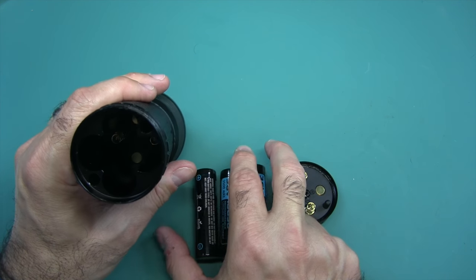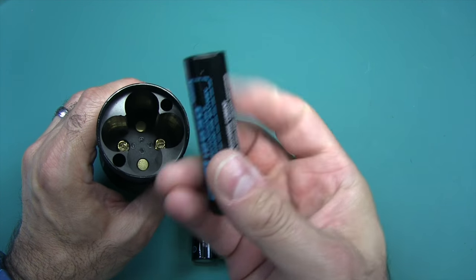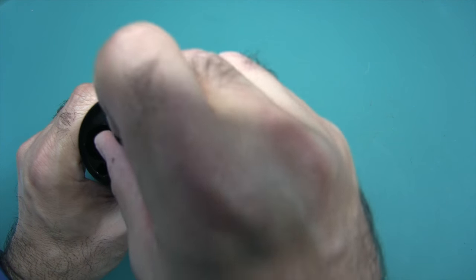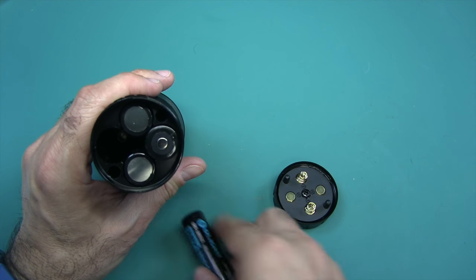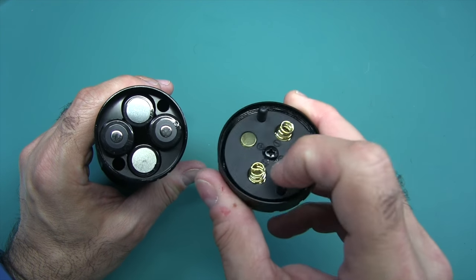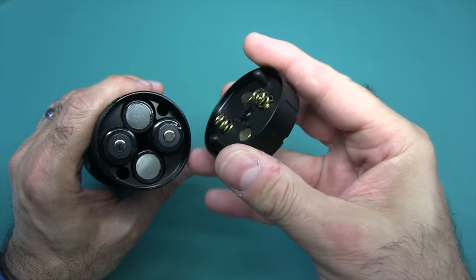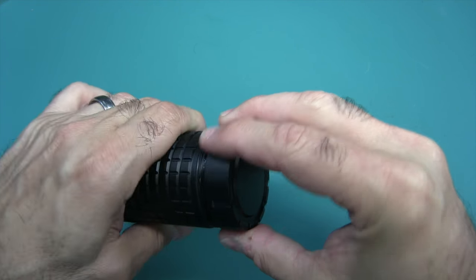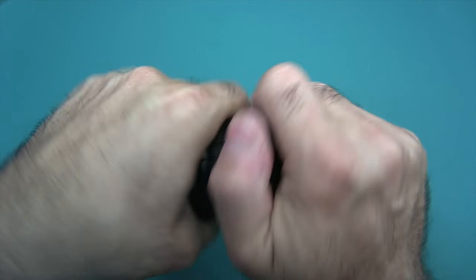Pop the batteries in — you can see there are springs and flats inside. The springs receive the negative portion. Place the batteries in, align the keyed areas into the holes so the springs are over the negative ends. When screwing the cap back on, slightly reverse first then turn forward so you don't cross thread anything.